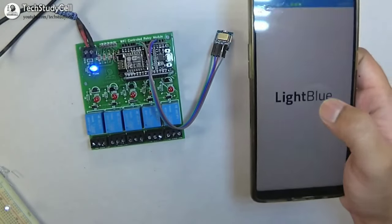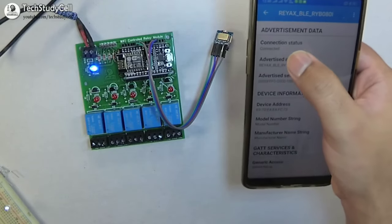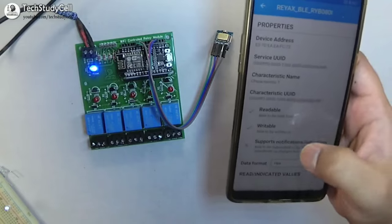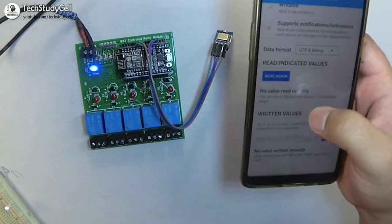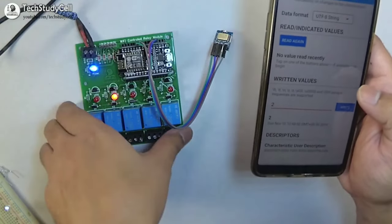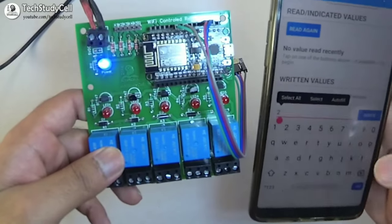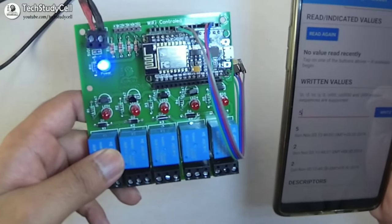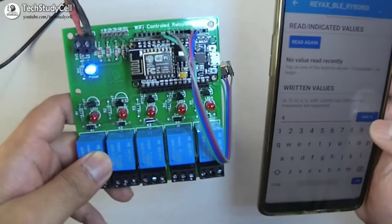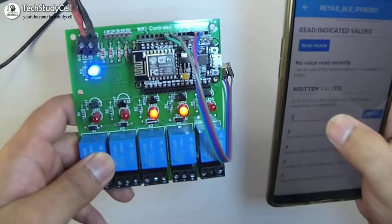Now we will open the LightBlue app and I will connect the Rayx Bluetooth module. You can see it is connected. I will choose characteristics 1 and select the UTF-8 string. Now if I press 2, relay 2 will turn on — as you can see. If I press 2 again, relay 2 will turn off. Like that, if I press 5, relay 5 will turn on, and if I press 5 again, relay 5 will turn off. Like that I can turn on and turn off the relay by pressing the respective number.